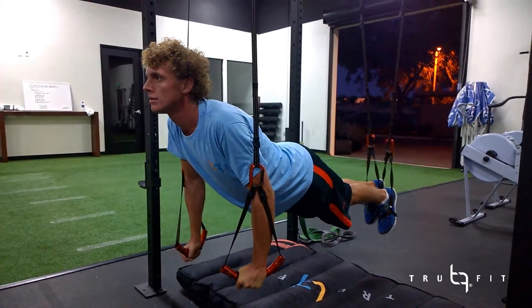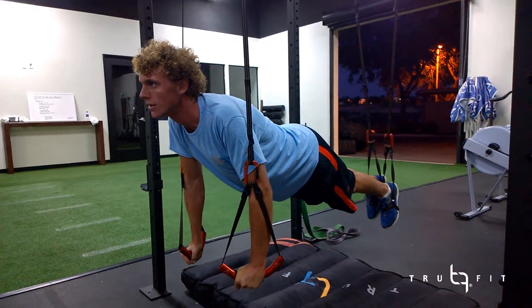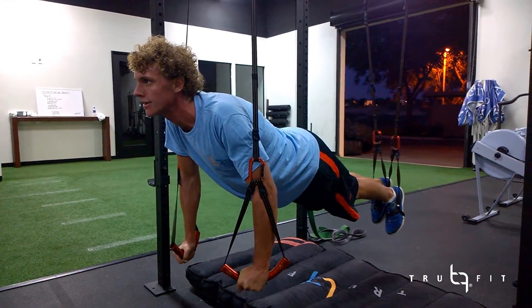Keep holding that. Bring your butt up a little more — good, that's what we're looking for. You feel that difference? Yeah. That's what you want, good.